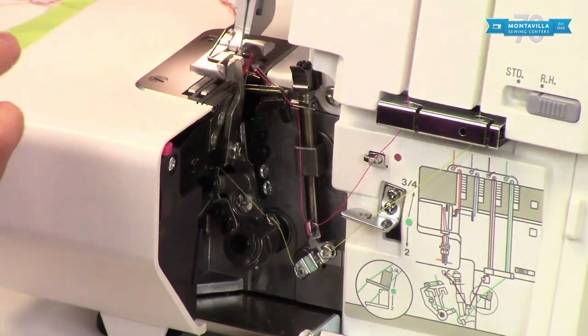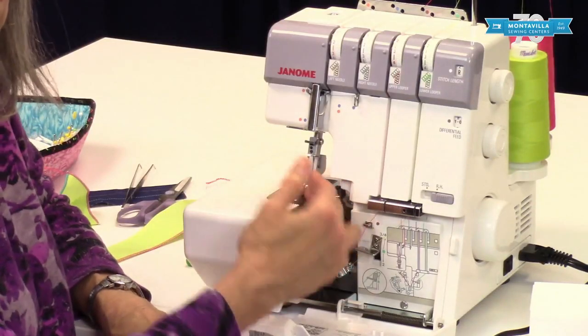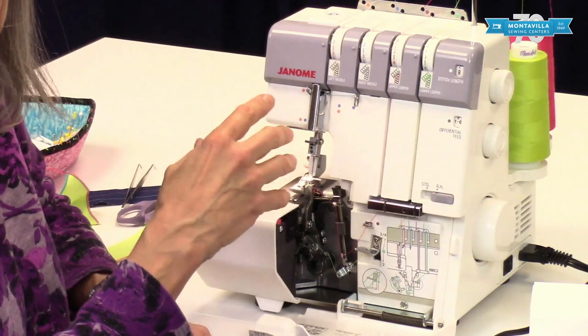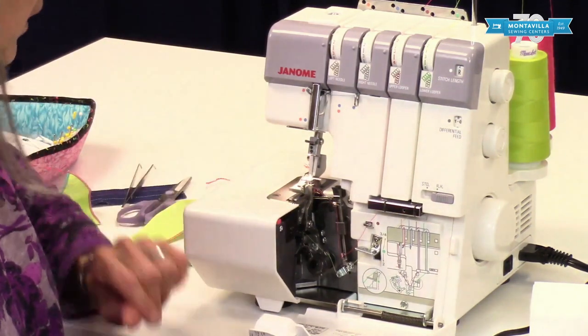Then remember to re-engage your upper knife. You're going to get the nicest, smoothest edge on your rolled hem if you engage your blades and cut off maybe a quarter of an inch of fabric. So if you're making a scarf or something, make sure you cut that off so you don't have any rough edges.